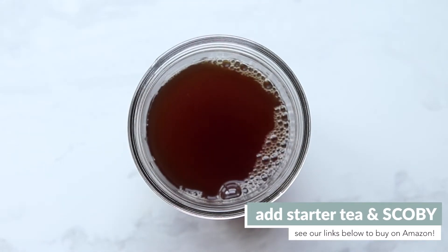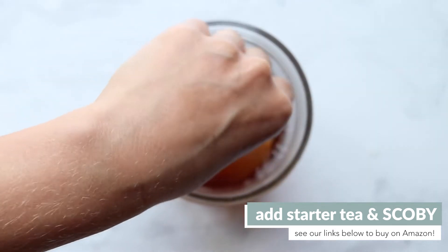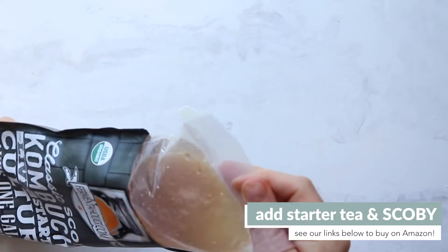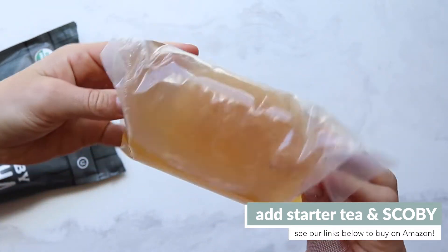Once the tea is at room temperature, add in your store-bought kombucha or starter tea and SCOBY. We used the SCOBY from Fermentaholics, which was great because the SCOBY and starter tea all came in one package. We tried this out twice — highly recommend it — and we've linked this and all the other materials we used below.